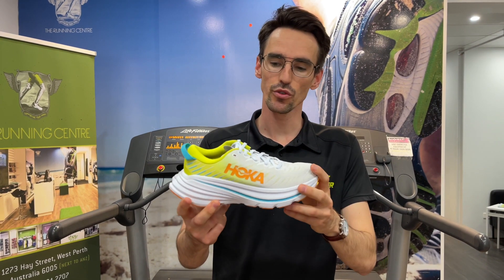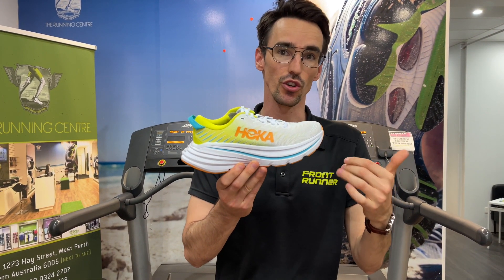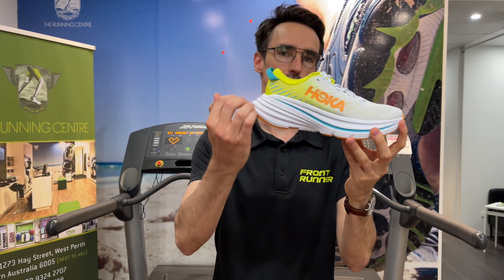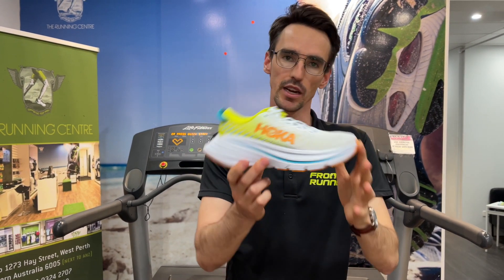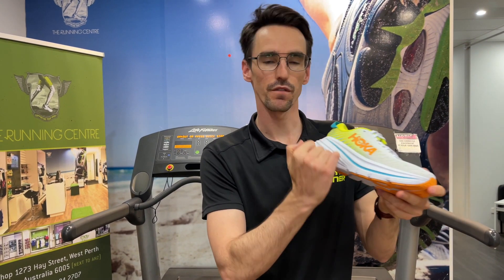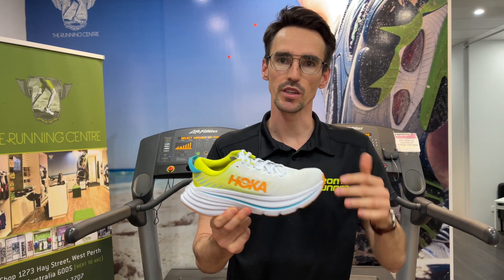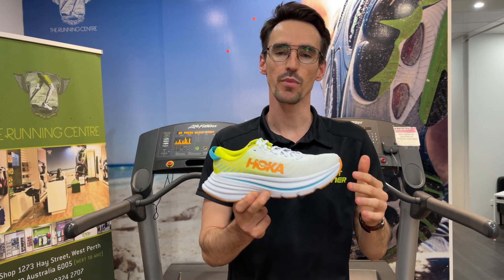Now that comes from two main mechanisms. What we call the geometry or the shape of the shoe is just that little bit more defined with the rocker. So you can see there's that little bit of flare up at the heel and that little bit of flare up at the toe, making it a little bit easier to transition between the heel and the forefoot. And it's also guided by a full-length carbon plate that sits within the foam, firming up the shoe and giving you that little bit more responsiveness without compromising on the cushioning, but just making it feel a little bit nicer across the ground.